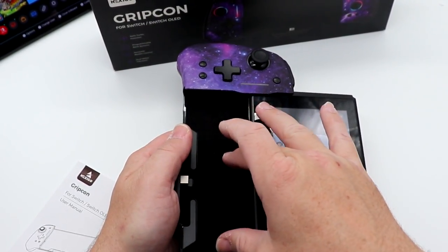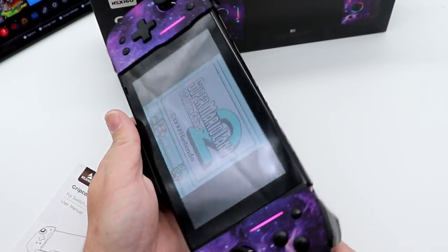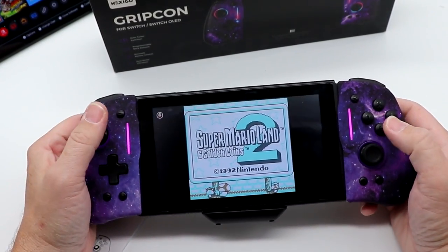To fit everything in here, this is kind of a rubberized textured sort of back that provides a little bit of friction. Now we are plugged in and the LEDs are on.